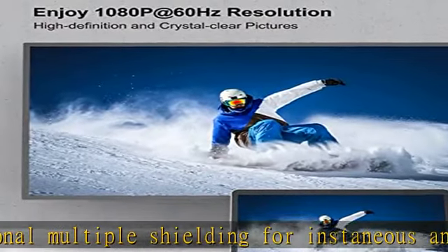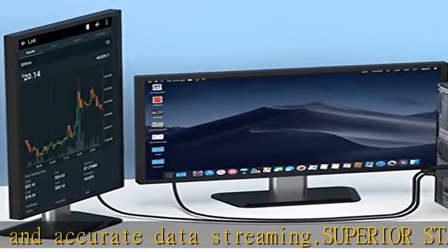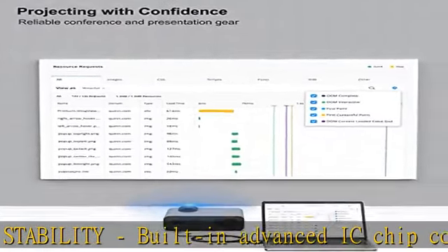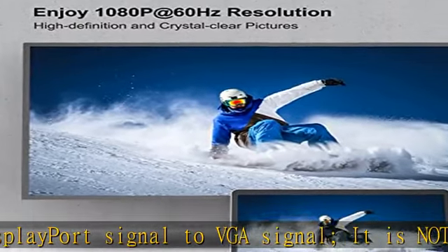Incredible performance: the DisplayPort male-to-VGA male converter supports resolutions up to 1920x1080 at 60Hz, 1080p Full HD, including 720p, 1600x1200, and 1280x1024, for high-definition monitors or projectors. The gold-plated DisplayPort connector resists corrosion and abrasion and improves signal transmission performance.